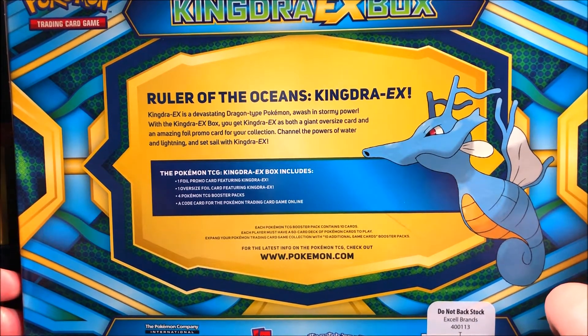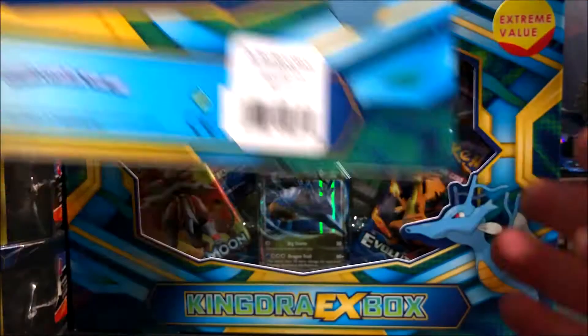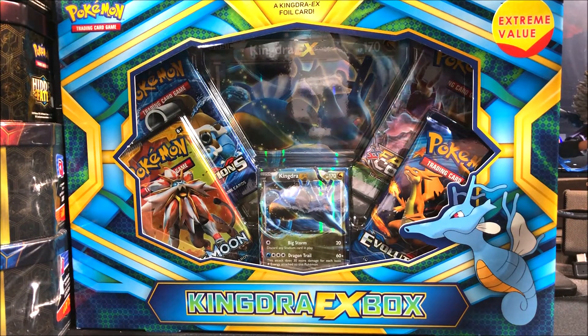Kingdra is one of those really cool Pokemon — a ruler of the oceans. Kingdra EX is a devastating dragon type Pokemon, awash in stormy power. With the Kingdra EX box you get Kingdra EX as both a giant oversized card and an amazing full promo card. We got the four booster packs, the oversized card, and the foil promo card.